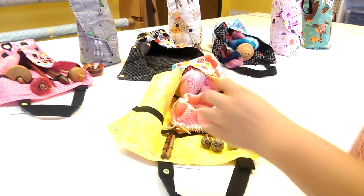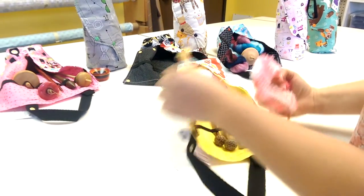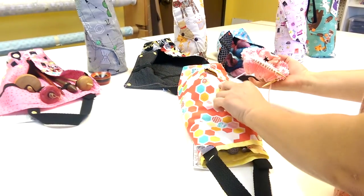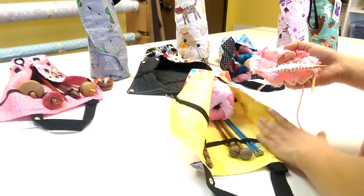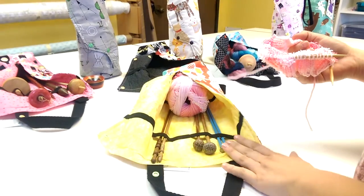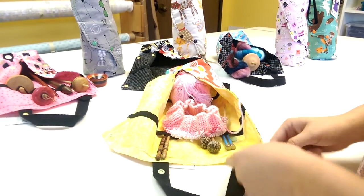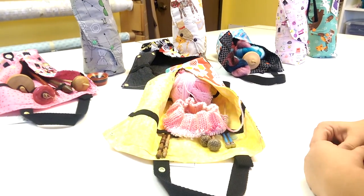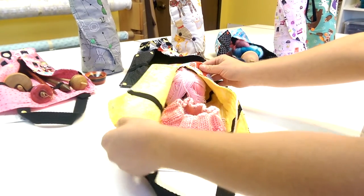Last but not least, you can still use this as a great project bag. Snapping this down and pulling yarn out through one of the gaps in between the snaps is a great way to have an automatic yarn guide. You can secure your knitting needles or crochet hooks the same way that drop spindles can be secured. And remember you can always close this by slipping it through the loop here, which will allow you to secure all your stuff inside.